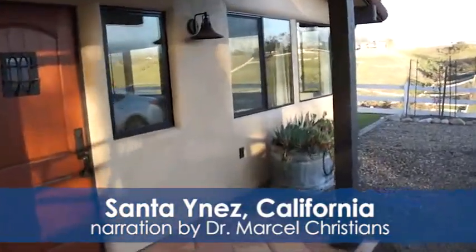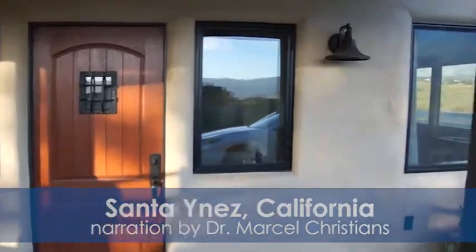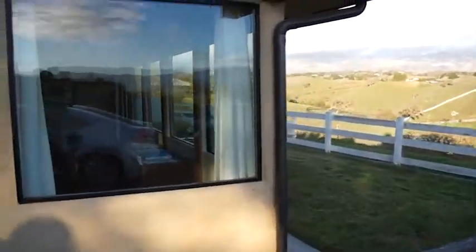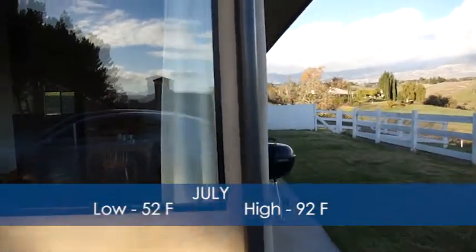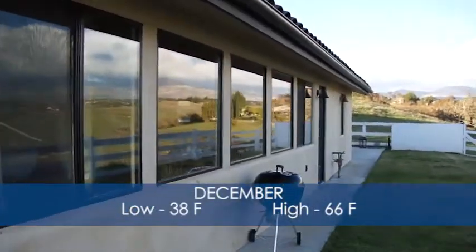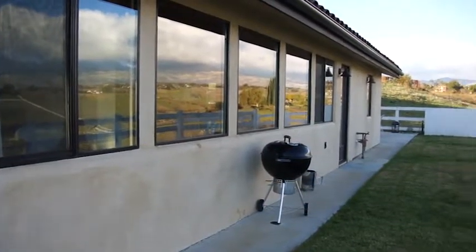Here we are in Centine, California. This is the site of our first IceCut install. It's in a small home — about 1,500 square feet — and the reason we chose this location is that the summers are warm enough that we need to use air conditioning, and the winters are also cool enough that heating is required.